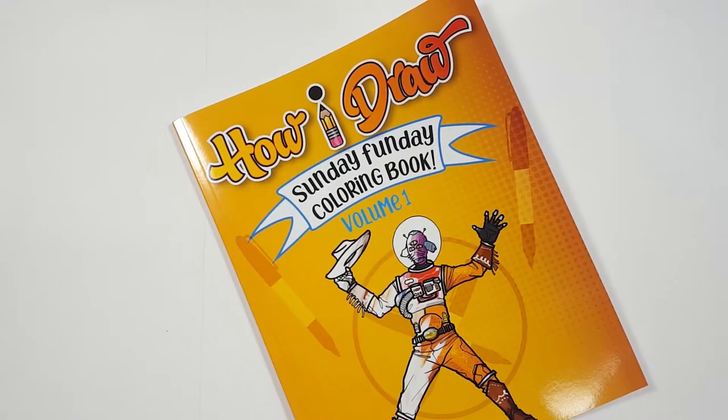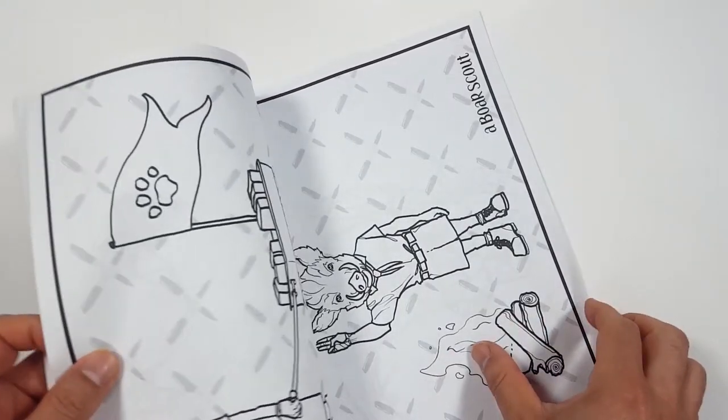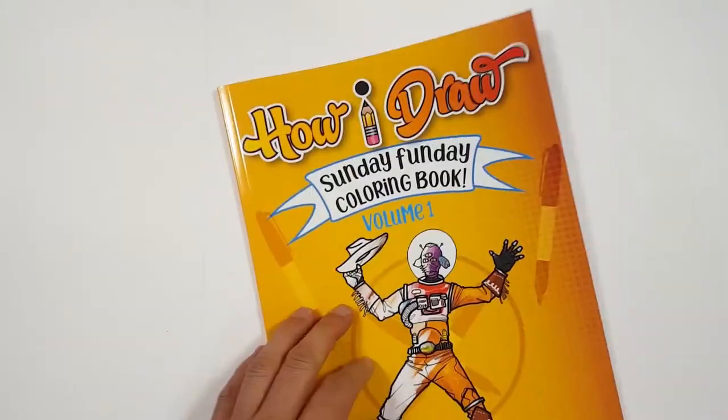Just so you know, there's a coloring book that you can get through Amazon. Just follow the link in my description and you can get a coloring book to show me how you color to how I draw.